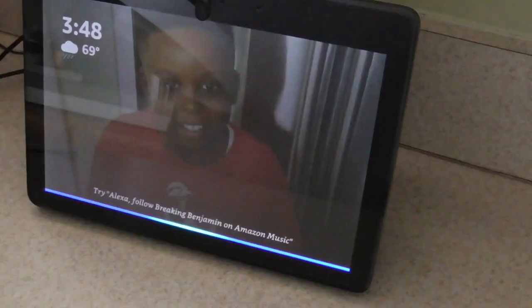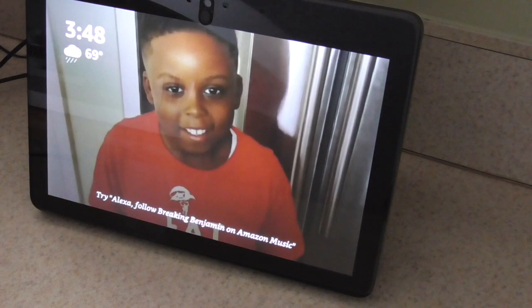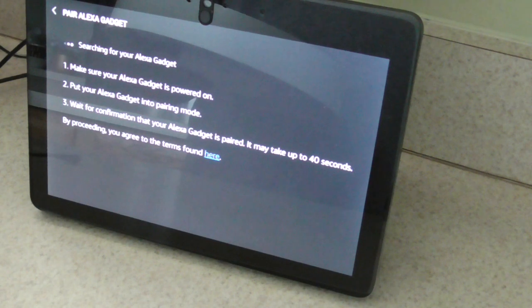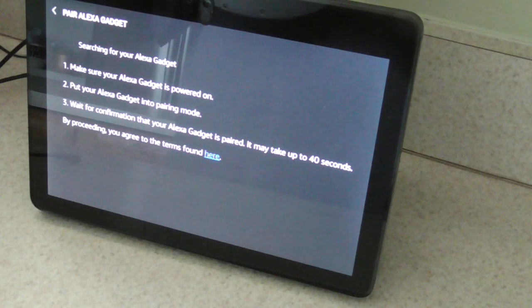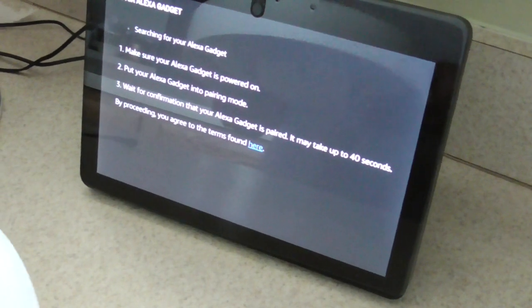Set up the Echo Wall Clock: press and hold the pairing button on the back of your Echo Wall Clock for up to 10 seconds until the light on the clock's face pulses orange. Pairing may take up to a minute, and the light will turn blue once paired. You can also pair or unpair your clock in the Alexa app under the Bluetooth settings of your Echo device.